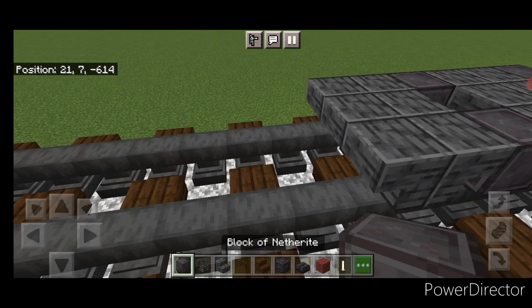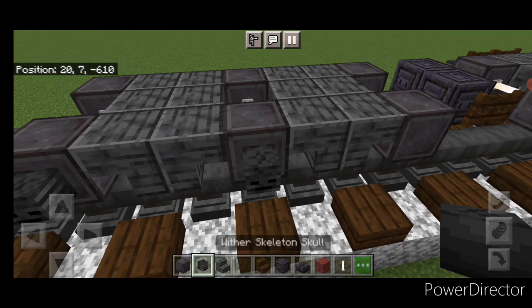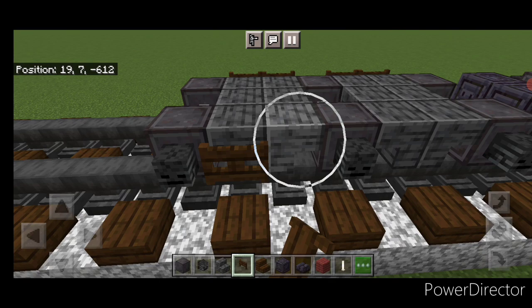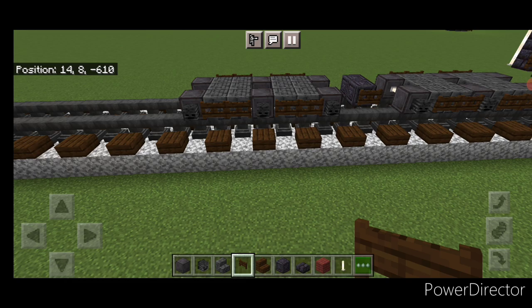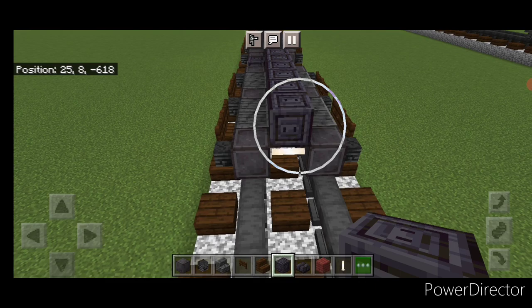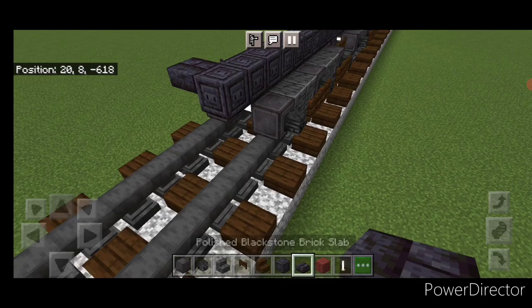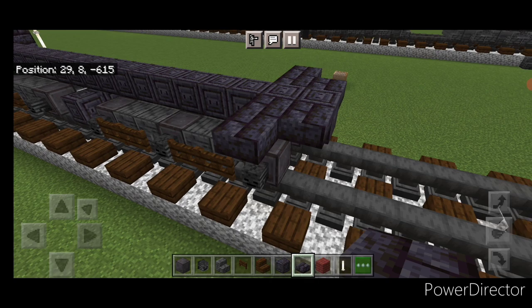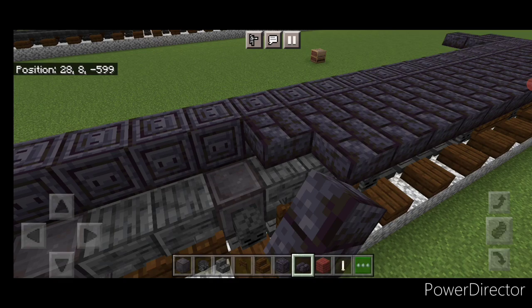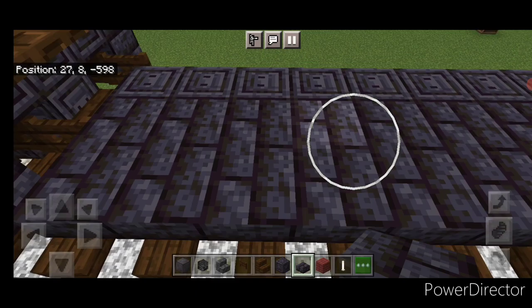Put a wither skeleton skull on the side of all six wheels, then two dark oak fence gates in all four gaps on both sides of this truck. Take out chiseled polished blackstone and run a full line up the middle, coming one block past these wheels. Then a blackstone brick slab on either side. In front of that, go two wide with blackstone brick slabs and bring this forward two wide all the way up on both sides.